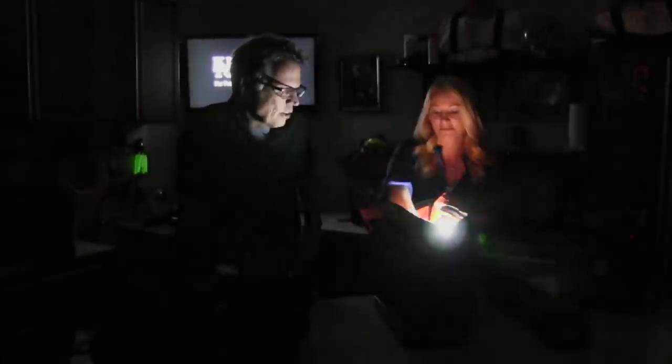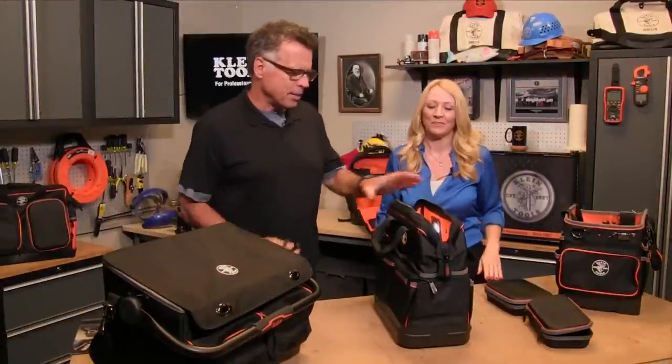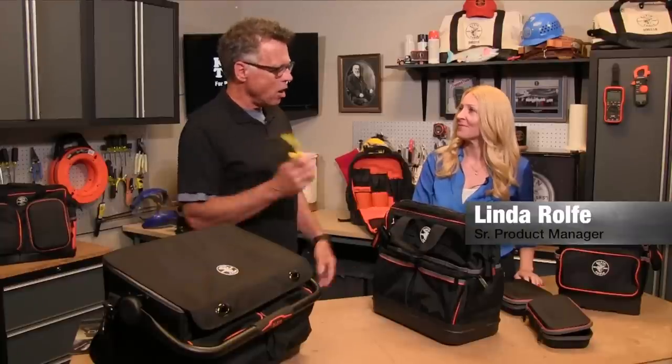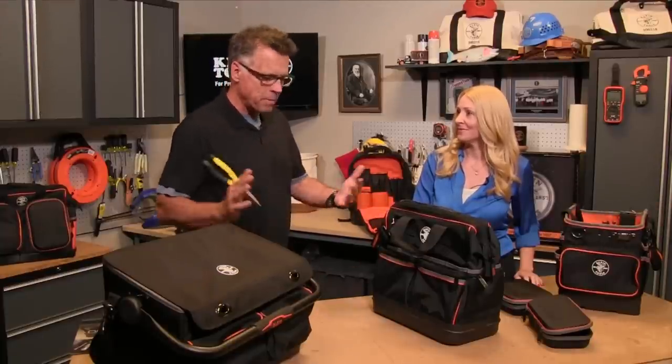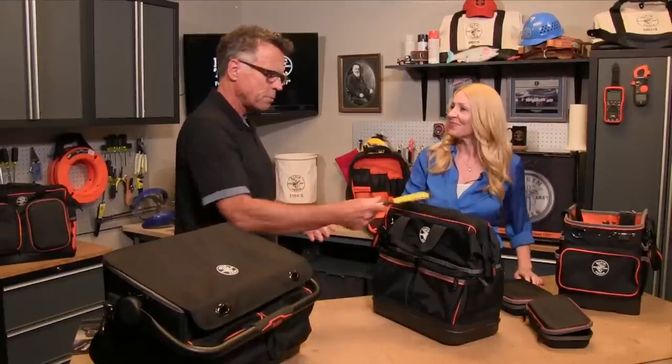Hey, anybody see my needle nose pliers? Right here. Check it out. It's like a nuclear bag, but no — in fact it's one of the latest bags from Klein right here, and this is Linda, who's a product manager of this fantastic line, also known affectionately as the bag lady, because it's all about keeping your stuff in one place where you can find it, right? Yep, definitely. Let's talk about this bad boy.